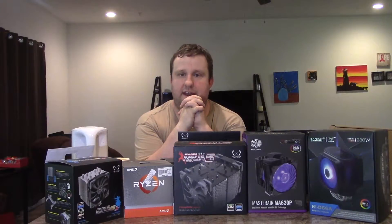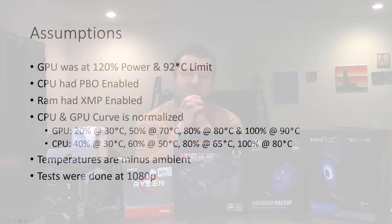Going forward to the testing methodology: PBO is enabled, which will cause a little variance — we're running Precision Boost Overdrive. The case fans are normalized at 100% since it's a silent-based case. The GPU fan curve runs at 20% at 30°C, ramping to 50% at 70°C, 80% at 80°C, and 100% at 90°C. For the CPU: 40% at 30°C, 60% at 50°C, 80% at 65°C, and 100% at 80°C. That is consistent across all testing.